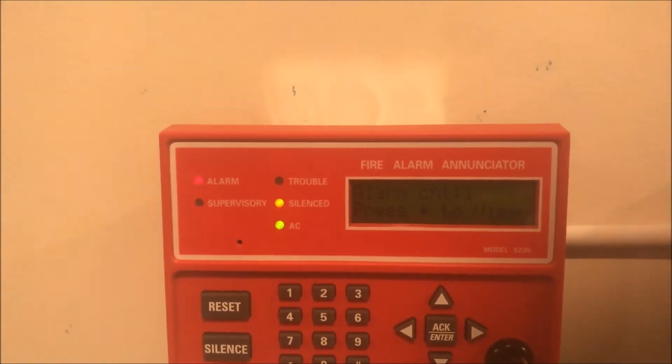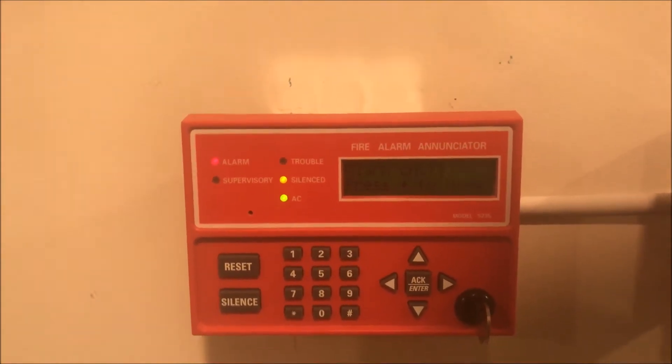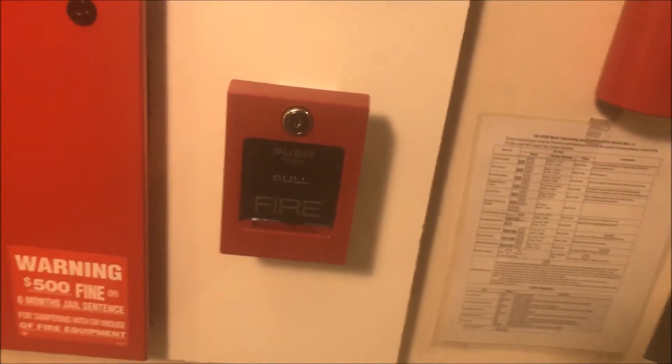We have now silenced from the enunciator — the panel is silenced and you can see 'silenced' is illuminated. We only have the Gentex strobe going. Now we're going to pull the ADT pull station — here we go.